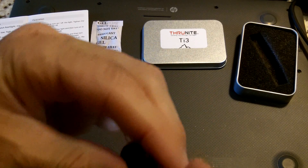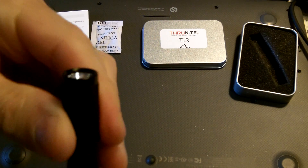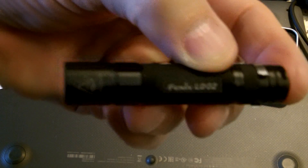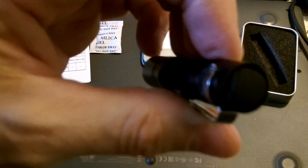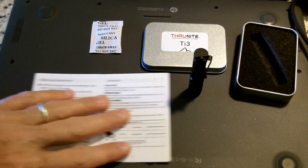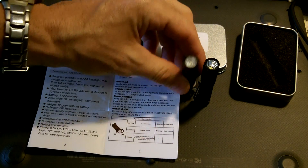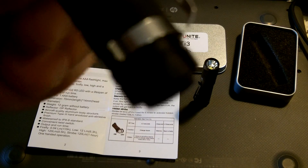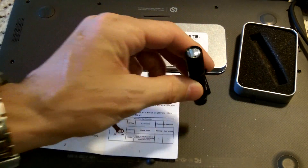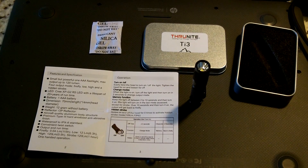That's the quick review on the Thrunite TI3. I'm going to carry it around and do further reviews and comparisons to the Fenix LD02, which I'll do a full review on soon. I've been carrying the Fenix the last couple of weeks and want to use it first before a full review. One good benefit of the Thrunite is that it will stand up on its back end, whereas the Fenix won't because of the protruding tail cap. Both have their features and benefits, and at about $10 less, the Thrunite is a solid value. From what I hear, Thrunite makes good stuff. Thanks for watching — questions and comments are appreciated. Anthony signing off. Stay ready.